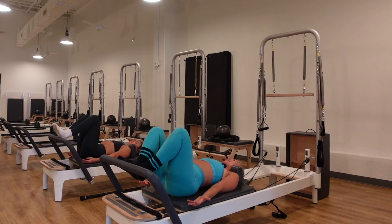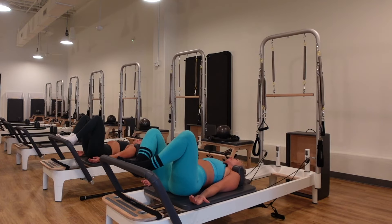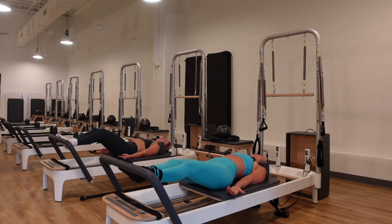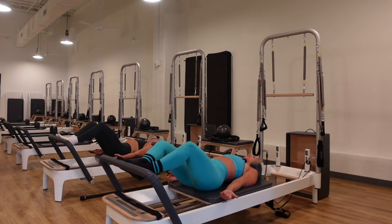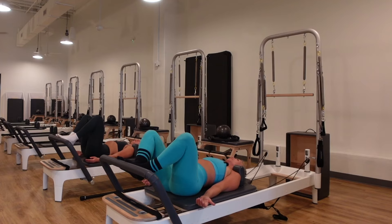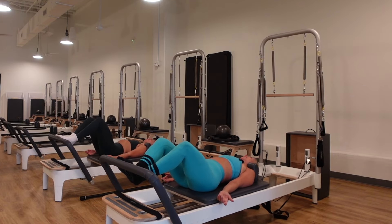Now heels together, toes apart in a V, narrow the knees so they're only about as wide as the shoulders. Exhale, push out with length, inhale pull in. As you push out, feel your hip bones narrow in toward each other; as you pull back to center, feel the sits bones widen. Never let your heels separate. Lengthen and resist, push from the tail, close the ribs, continue reaching long through the fingertips to keep the tension out of the shoulders and neck. Come halfway and take little pulses two to three inches out, two to three inches in.